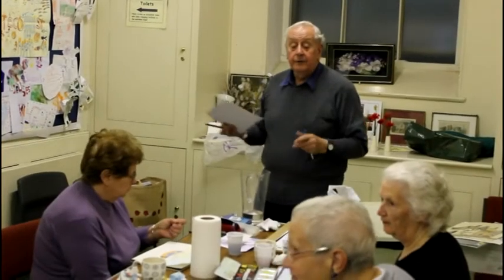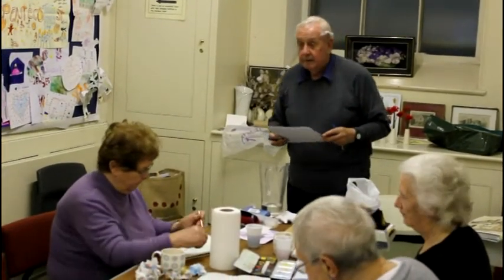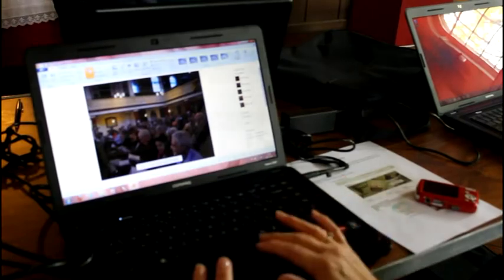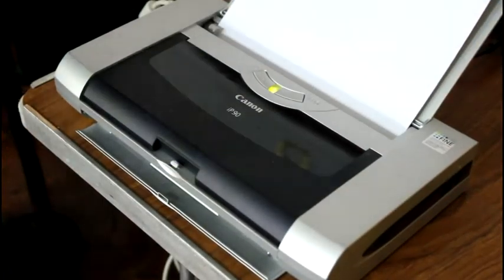Anybody who wanted to come would be very welcome and they'd soon catch up. Two gentlemen have only just started recently and you can't tell the difference really between those and the ones who have been painting for some time. We have everything that you need right here, so there's no need to bring your own paint or paper. We've also got digital cameras and we provide laptops and printing facilities, so all you need to do is turn up and join in.